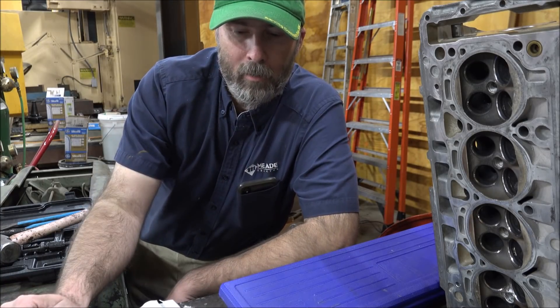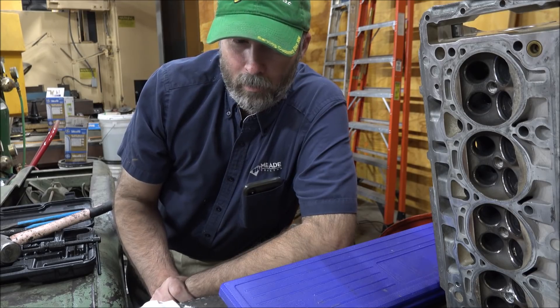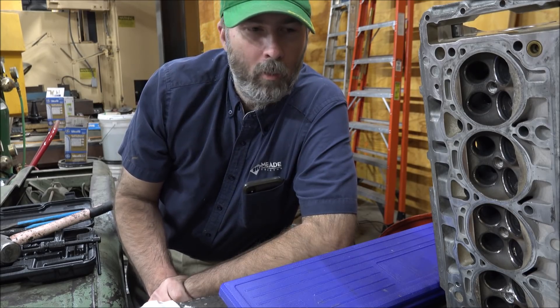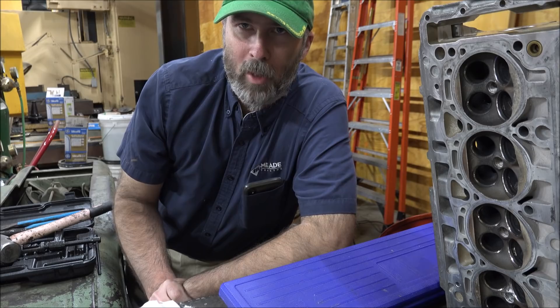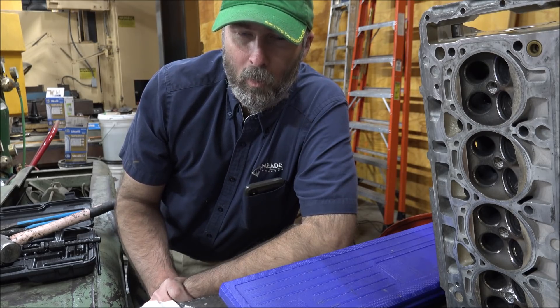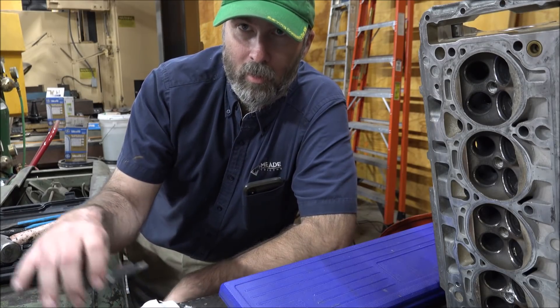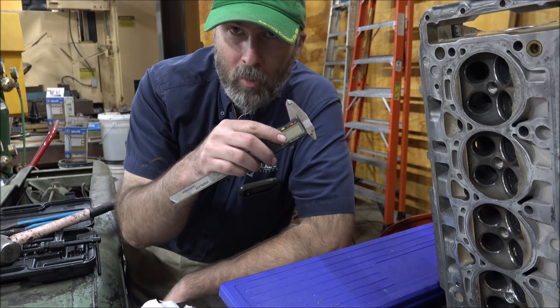Hey guys, Brian here. Welcome back to the shop. I'm going to do a little video today about why it can be difficult, especially if you're starting out as a machinist — one of the pitfalls you can fall into with cheap tools.